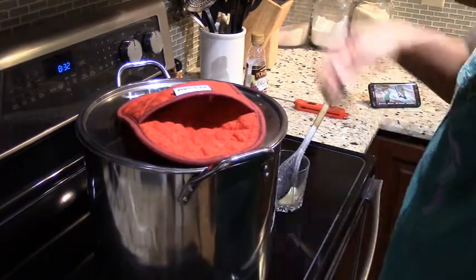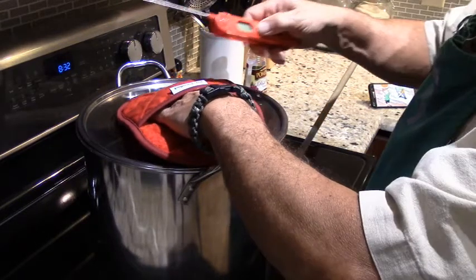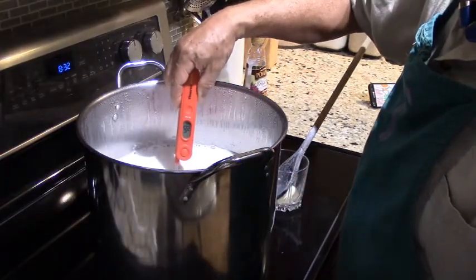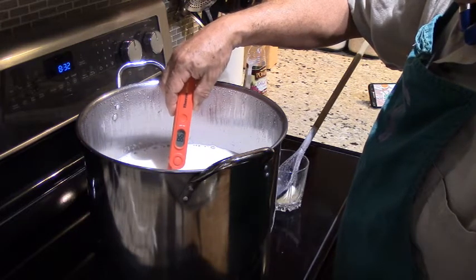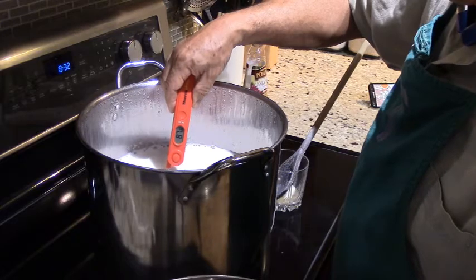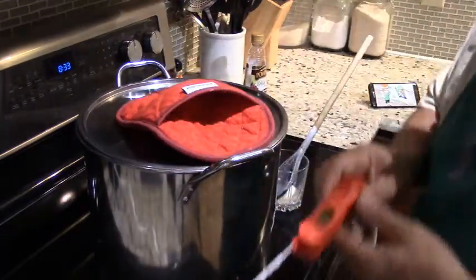According to the clock, we have another 10 to 15 minutes to go. Let's do a quick temperature check — making sure it's set to degrees centigrade. Leave it there for a few seconds... it looks like about 87 to 88 degrees. So we've got a little bit to go, about 10 more degrees.